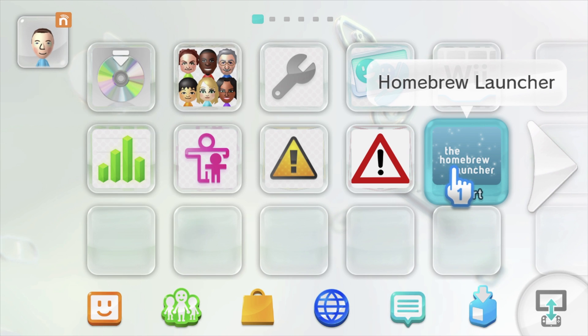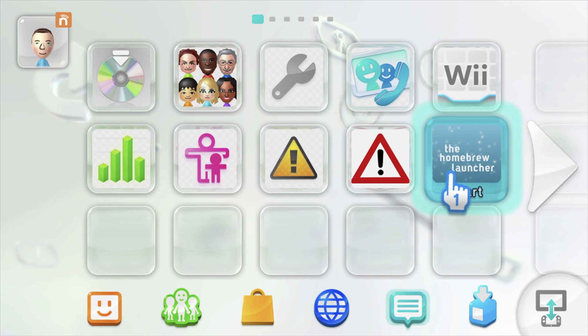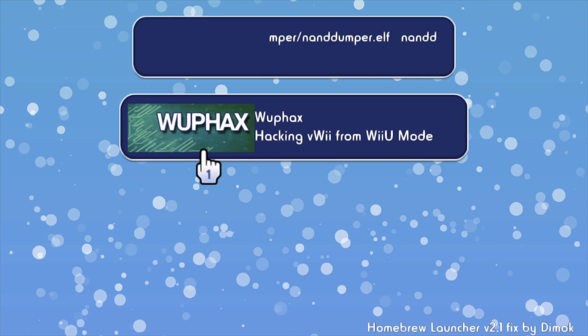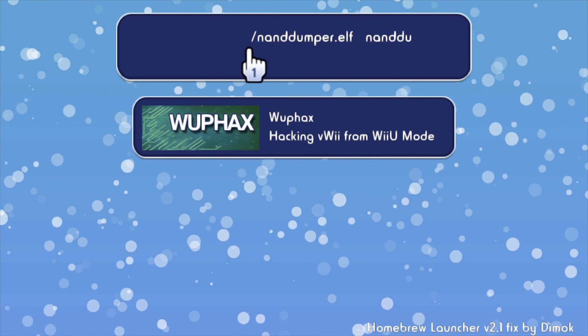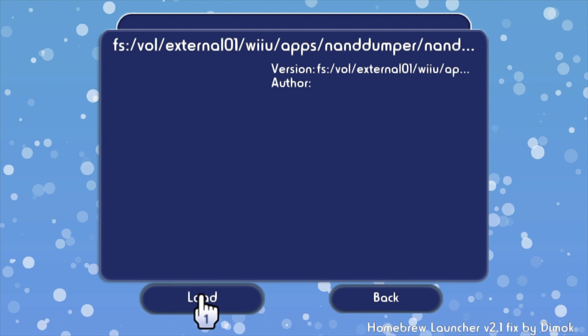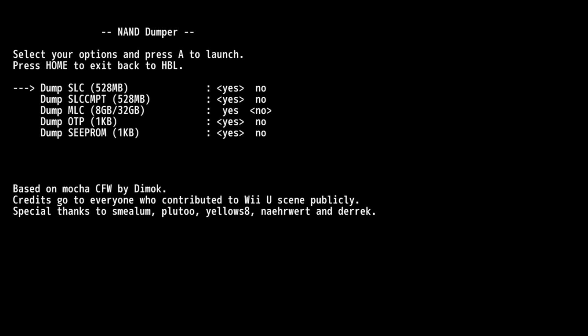Back at the Wii U main menu, use either the touchpad or the Wiimote to navigate to Homebrew Launcher and select it. From the Homebrew options, select NAND Dumper — we'll back up your system for safety. When the NAND Dumper application comes up, you'll have some settings to check; let me show you the ones recommended by the guide.